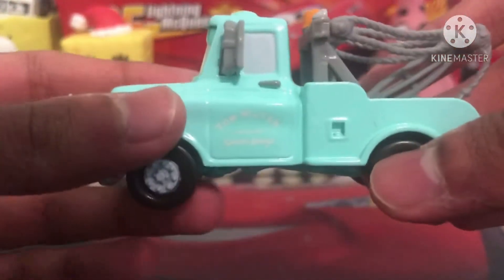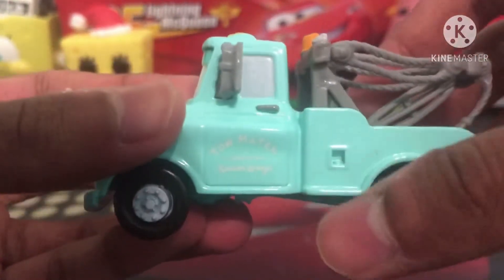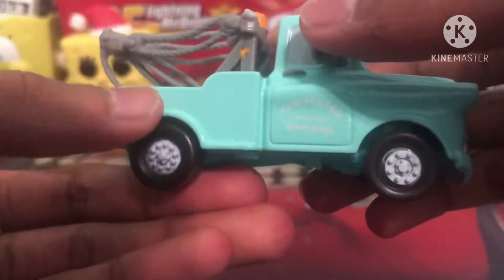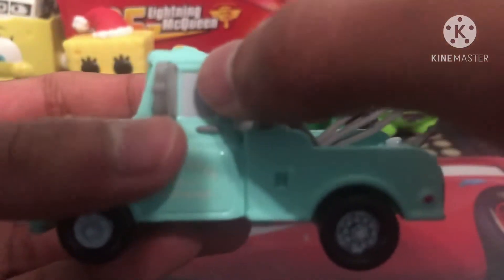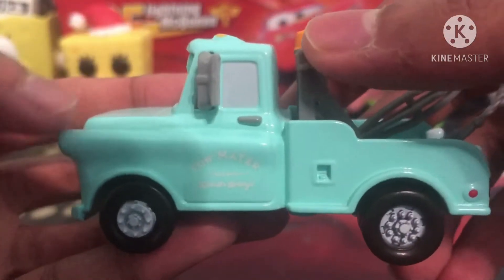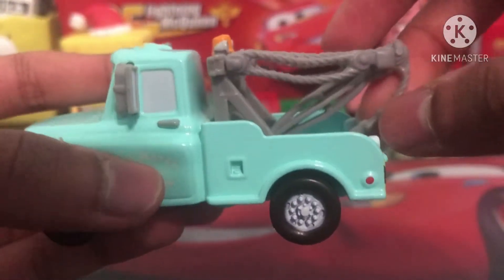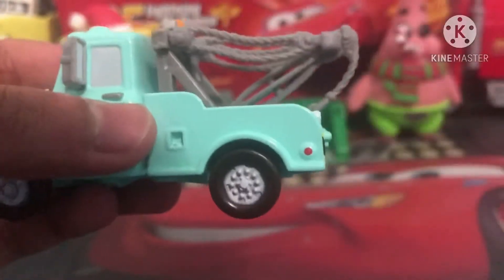On the sides here we can see it reads 'Tormator Towing and Salvage, Radiator Springs,' which is on both sides, pretty nice. I love his side view mirrors — they are actually painted on, detailed, instead of just leaving it blank, which I'm very happy with. Glad Mattel paid attention to that detail. You can see the nice window and door handle. His towing cables are gray instead of being brown like on the current version of Mater.